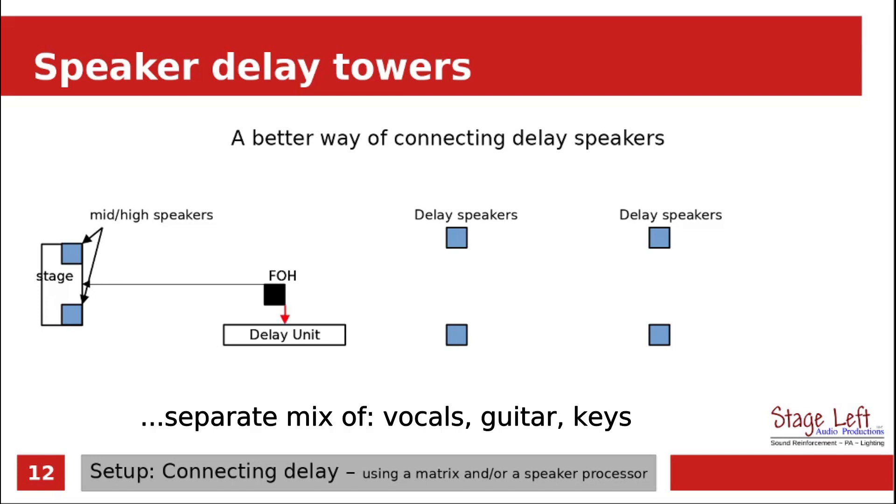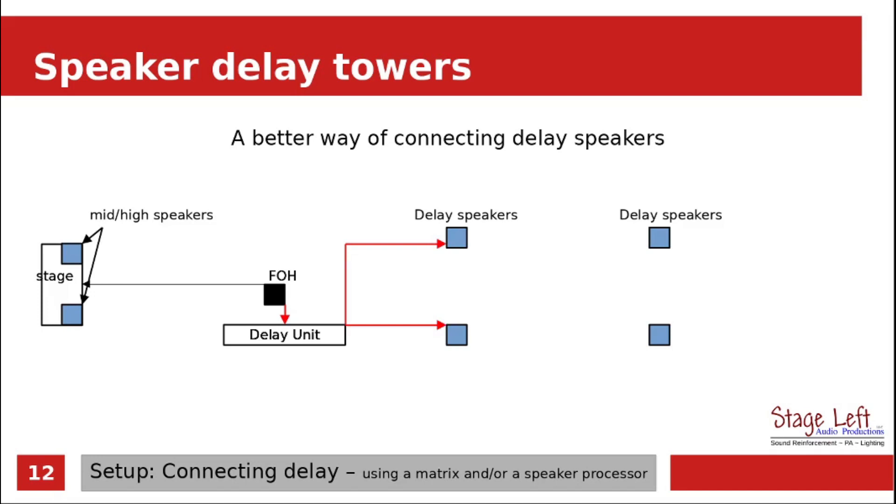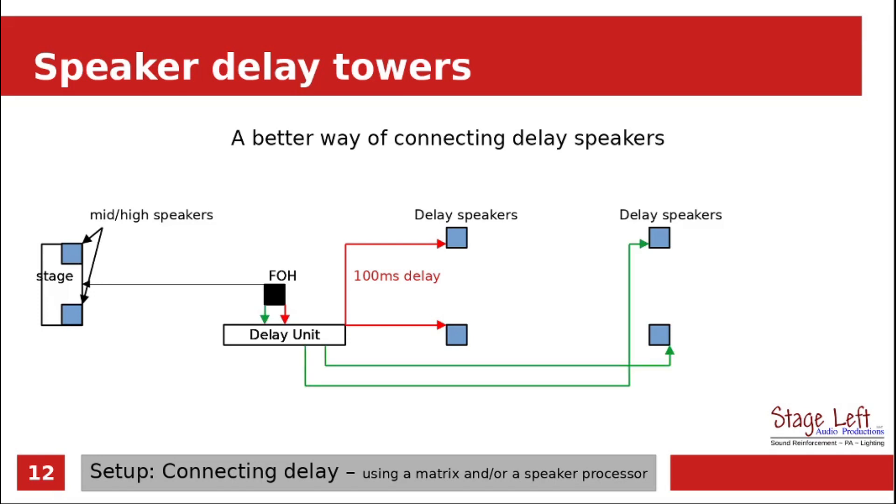Once the signal goes into the delay unit, we can send the outputs to the first set of delay speakers, and we can control the mix that goes to these first delay speakers. Because we know the distance between the stage and the first delay speakers is 100 feet, we can set our delay at 100 milliseconds. For the furthest delay speakers, we can use another matrix channel and manage those separately. Because we know the distance from the stage to the furthest delay speakers is 150 feet, we can set these up for a 150 millisecond delay.